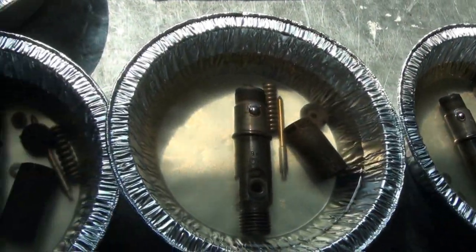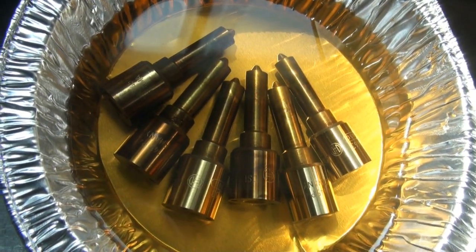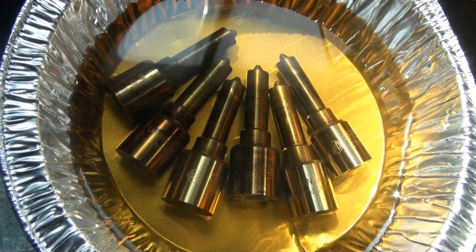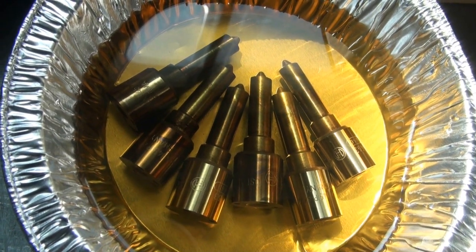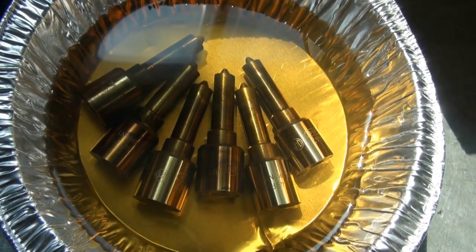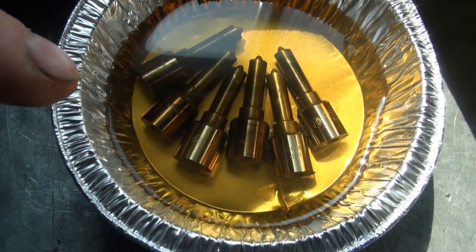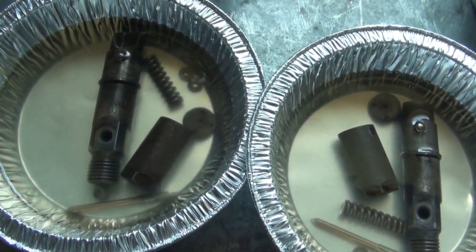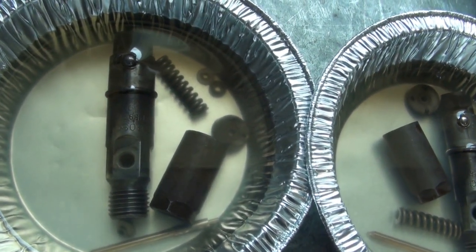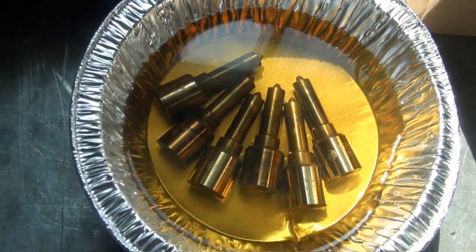I spent some time cleaning the injector bodies and also cleaning the injector nozzles. I checked a few of these with the light and suspected they could be better, but I've also discovered that the angle of the ports on those injector nozzles are not all the same, so that can also affect how the light shines through. I've decided to let these nozzles soak for a few more days — I've got them back in the parts cleaning solution. The rest of the parts I have in WD-40, which is a good rust preventative and may also act as a mild rust remover. Thanks for checking it out — we'll see you next time.